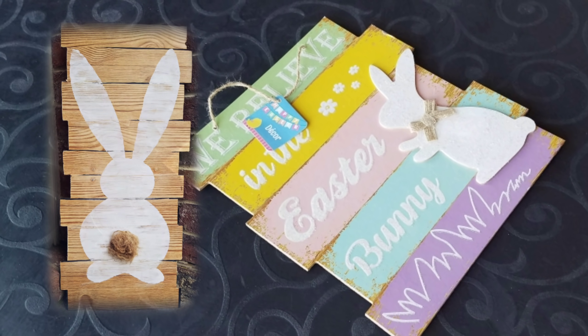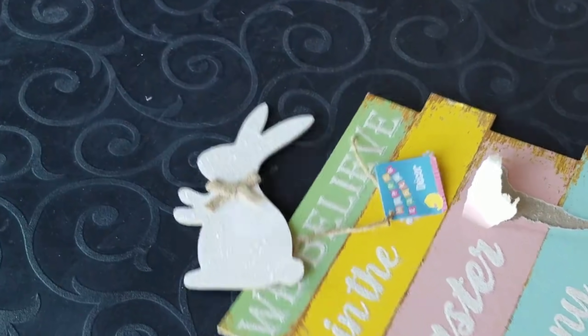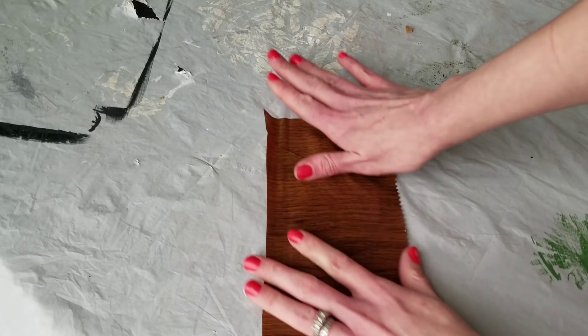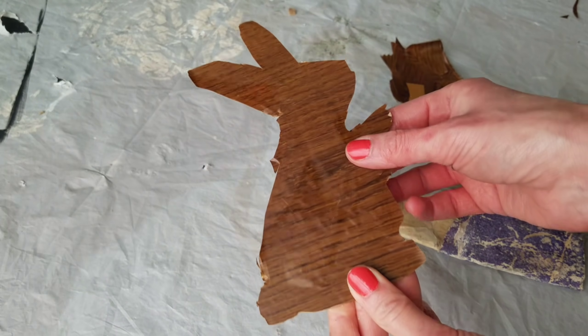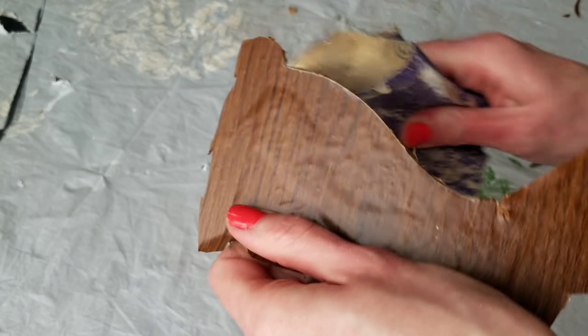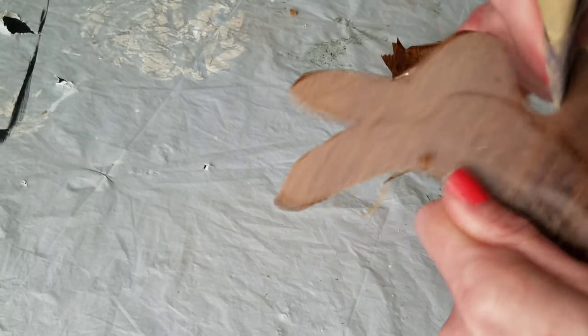In my last video I used two signs to create a big bunny. I removed the glitter bunny that comes on the sign with pliers. I had one of those bunnies left over and I'm using it today along with some brown wood-look craft paper from Dollar Tree to cover my bunny, then I cut it out. I like to use sandpaper to get a more perfect cut when removing contact paper — it gets a much cleaner result than scissors.